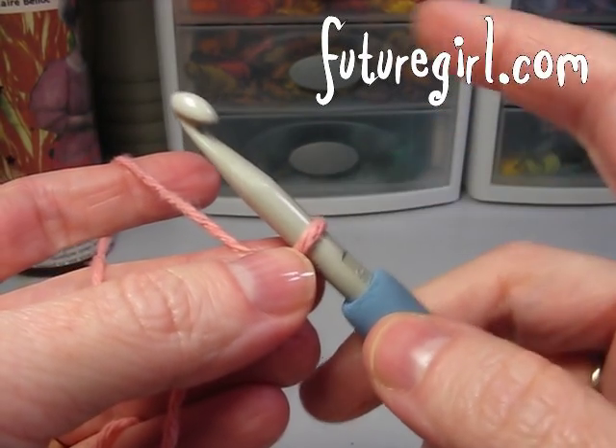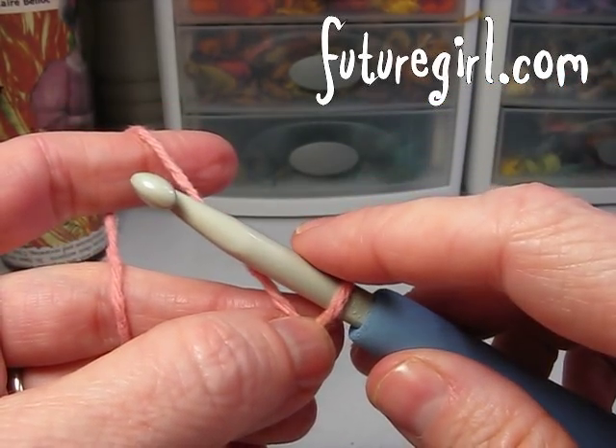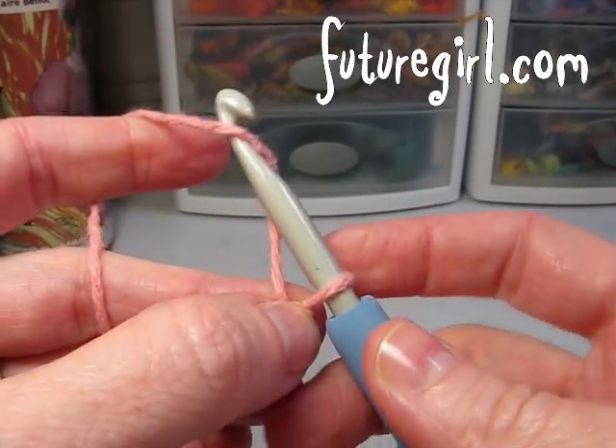This is Alice from futuregirl.com. I'm going to show you how I do foundation single crochet. I'm going to do the first couple stitches slowly and show you exactly what I'm doing, and then I'm going to just kind of do some in a rhythm so you can see what it looks like when you get going.